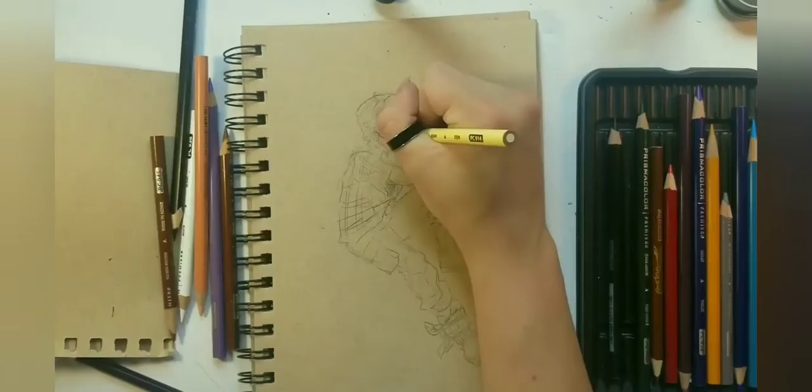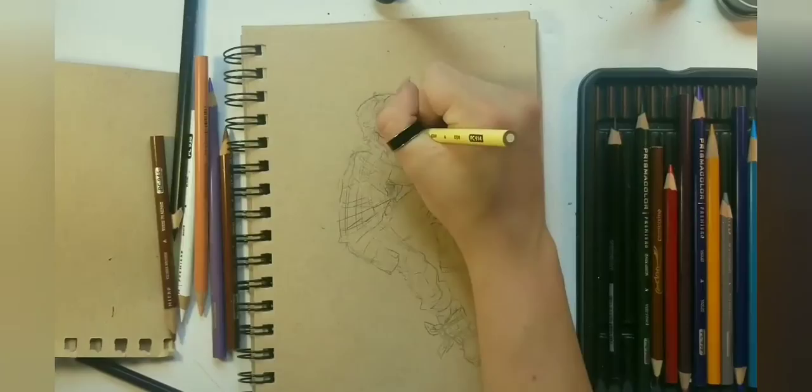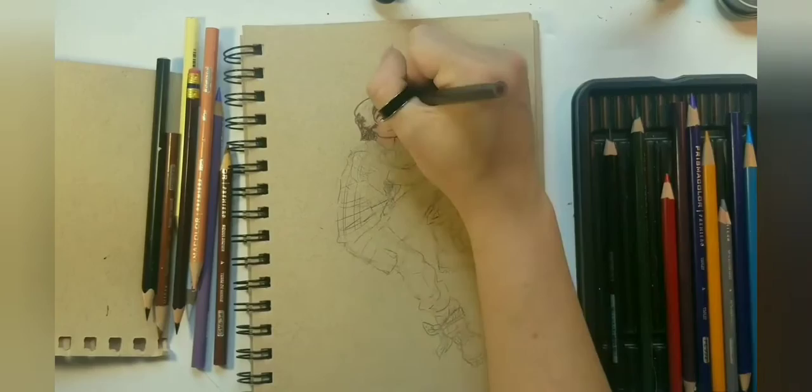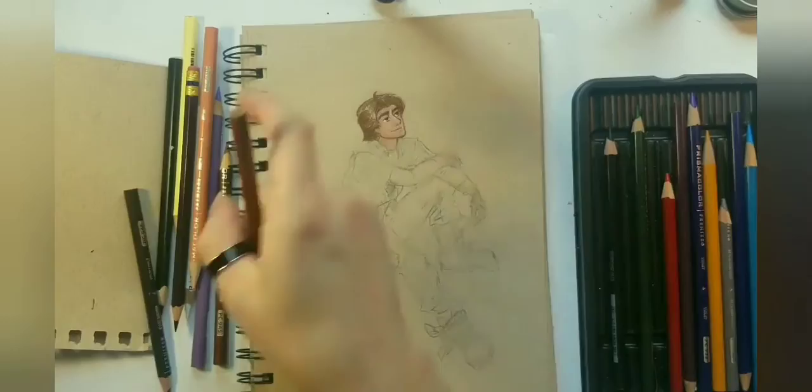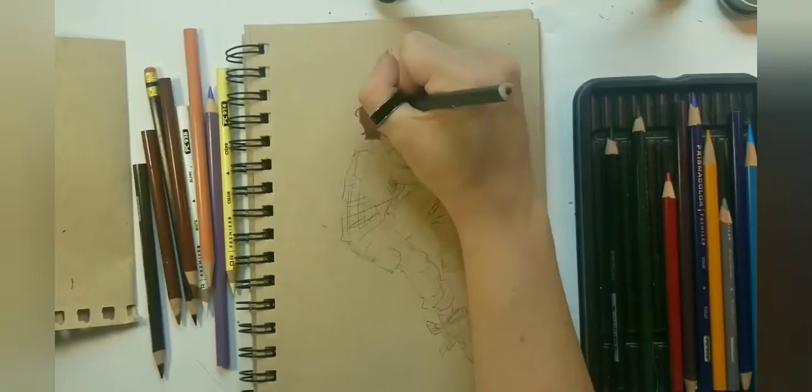Making videos of myself drawing has really made me realize my hands are not that cute. Oh well, what you gonna do? I ain't no hand model. I ain't no Joey Tribbiani with his hand twins. You just gotta take what you got.